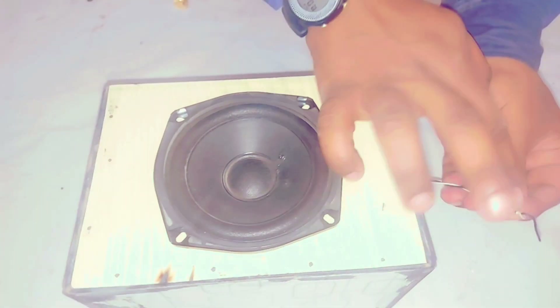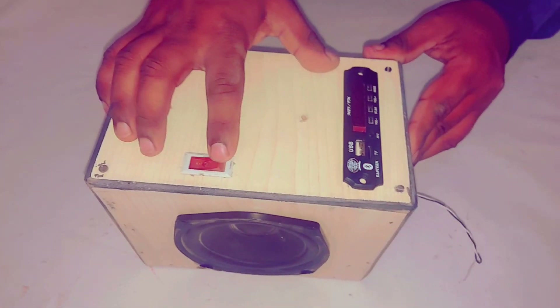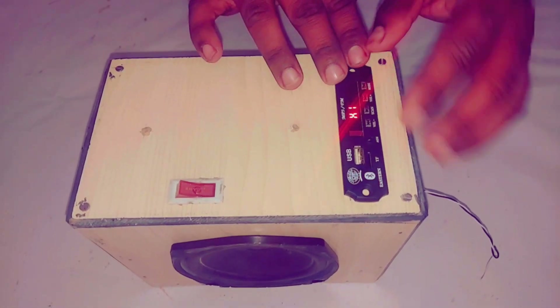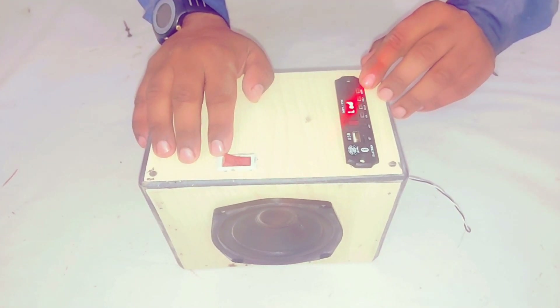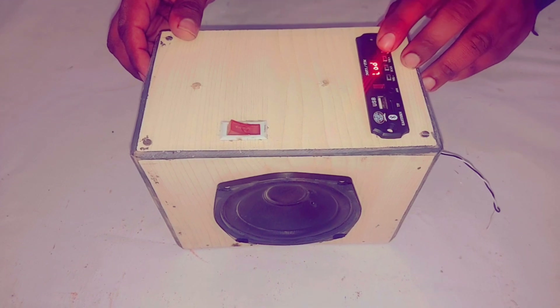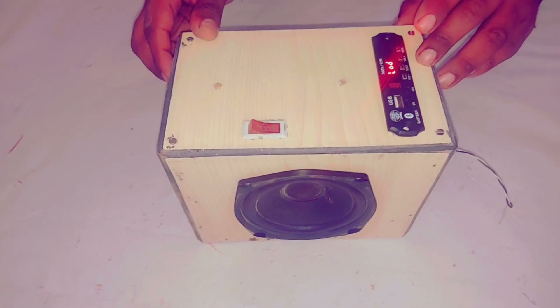There is the charging point. You can see it working. Testing the modes: Bluetooth, AUX, and FM.